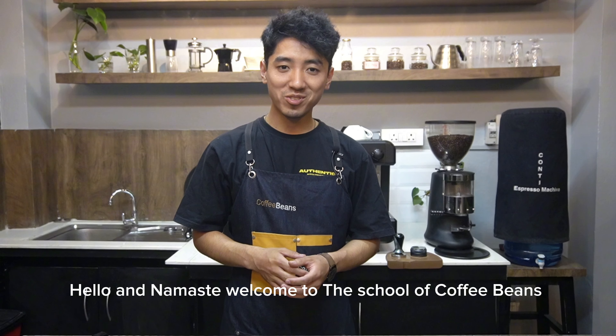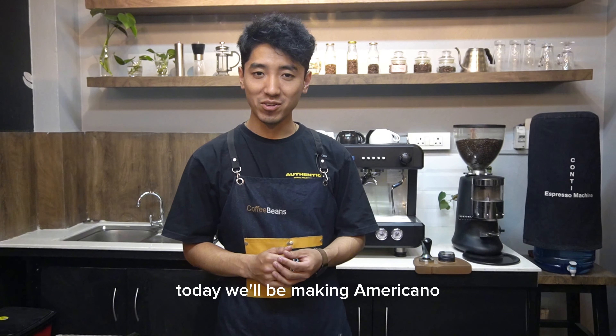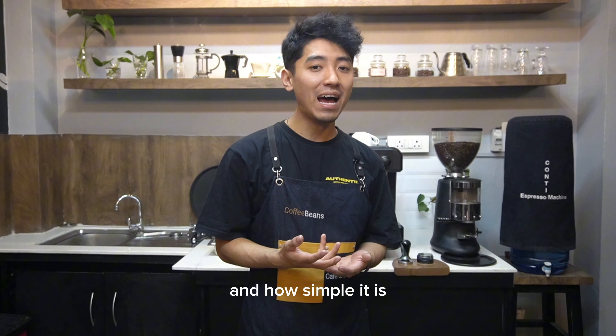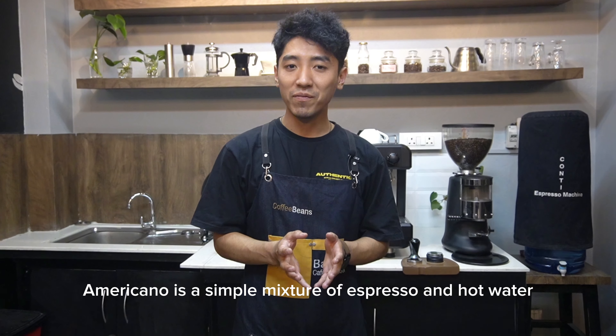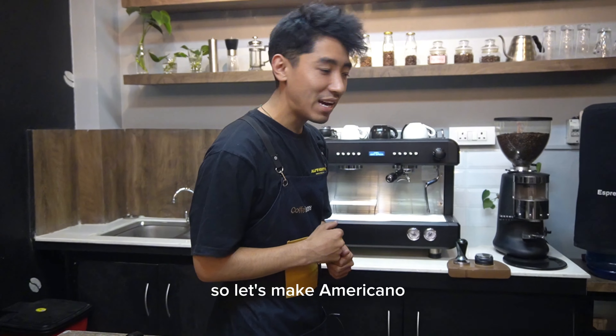Hello and Namaste. Welcome to the School of Kama Beach YouTube channel. Today we will be making Americano. This video is about making Americano and how simple it is. Americano is a simple mixture of espresso and hot water. So let's make an Americano.